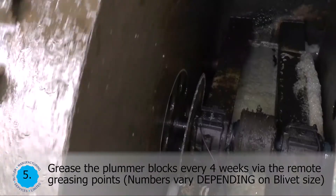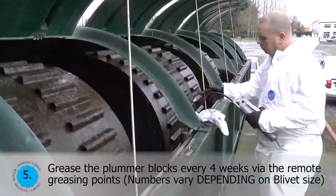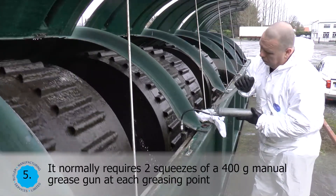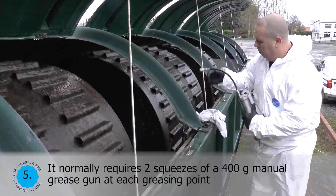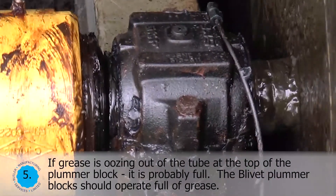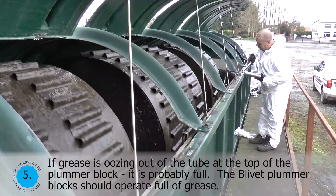Grease the plumber blocks every 4 weeks via the remote greasing points. Numbers vary depending on blivet size. It normally requires two squeezes of a 400 gram manual grease gun at each greasing point. If grease is oozing out of the tube at the top of the plumber block, it is probably full. The blivet plumber block should operate full of grease.